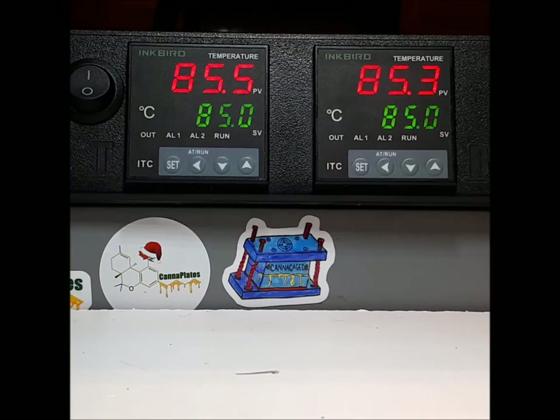Hey everybody, James here at CannaPlace. This is a companion video to the one I just did about how to set your controller. Sometimes customers will press the wrong buttons and end up somewhere they shouldn't be, then start changing numbers there and the controller stops working. Here's what's going on.